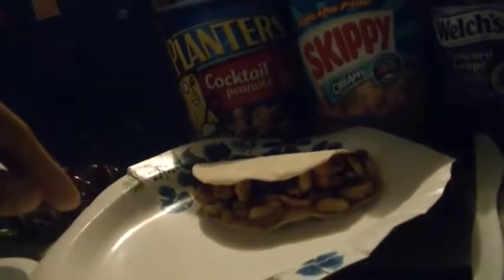So that's all I have to show you. I'm gonna eat this as I record this in a video or something like that. Thanks!